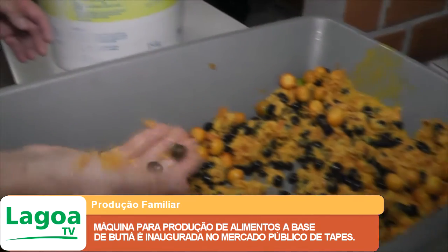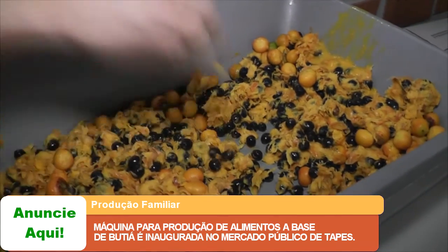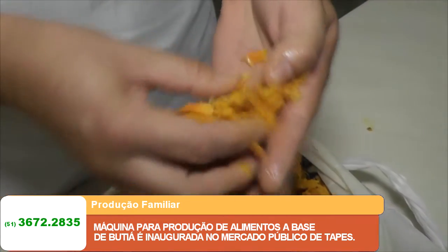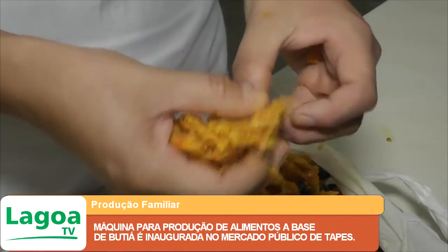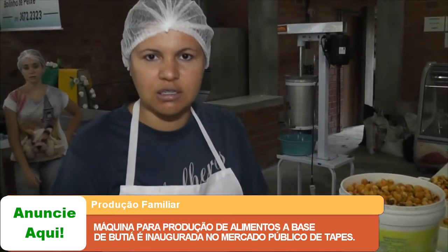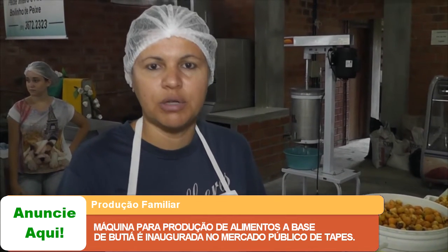A fibra que fica do butiá — pode ver, é só a fibra. O butiá é bem fibroso. Essa fibra a gente usa tanto na culinária quanto no artesanato. No artesanato, geralmente, é feito máscaras com a fibra, que passa por um processo de secagem após ser formada.